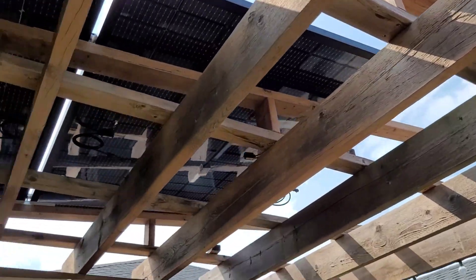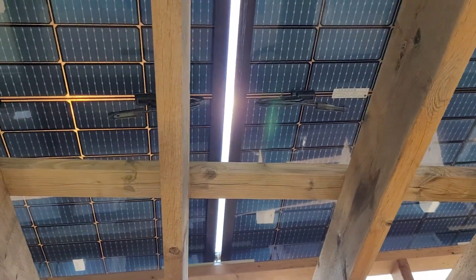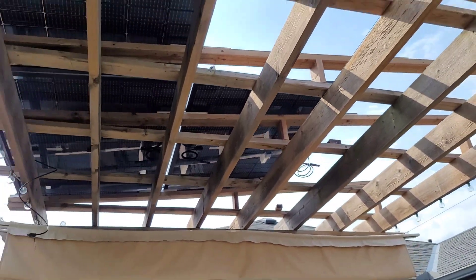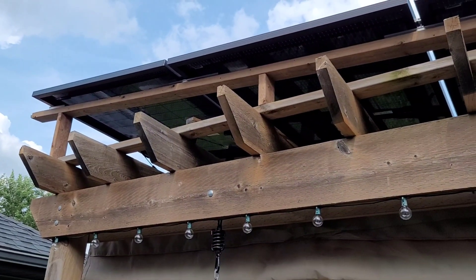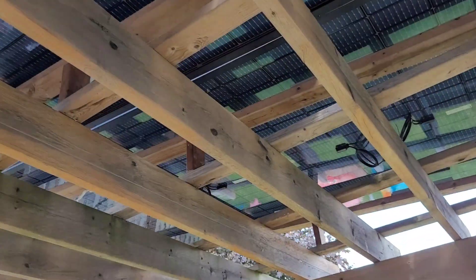Three panels down, three to go. Unfortunately these first ones were the easy ones — as I go further they get higher and higher so they'll get more difficult to lift over my head. Everything lines up great. The panels are laid out according to polarity, positive to negative on the MC4s. It's getting super hot out here, but just three to go.